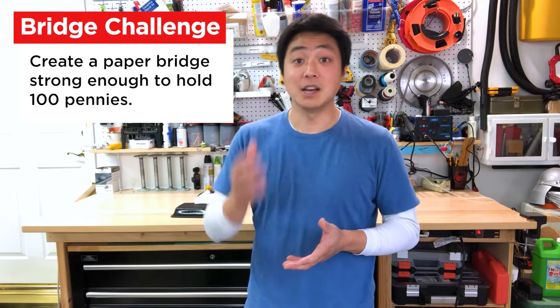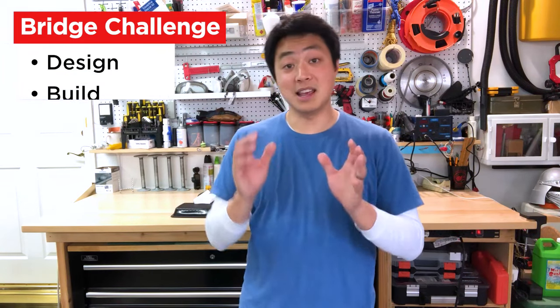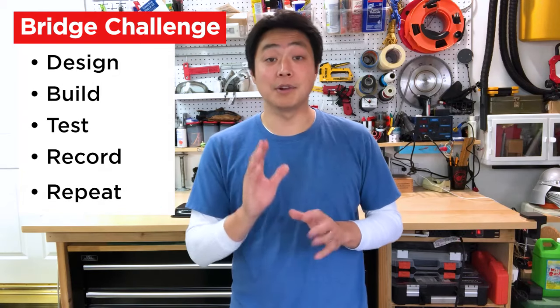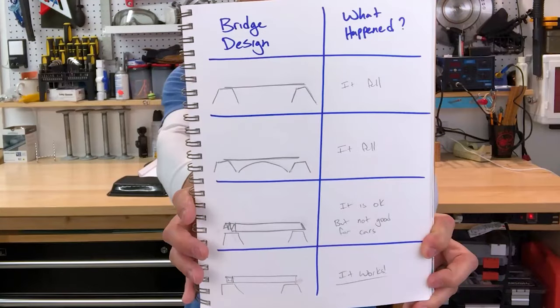We just finished going over a few different ways you can use paper to create a bridge strong enough to hold up the weight of a toy car. But most bridges need to be strong enough to hold up more than just one car at a time — some bridges need to hold up the weight of an entire train. Now your challenge is to create a paper bridge strong enough to hold up the weight of 100 pennies placed anywhere along the bridge. Before you begin folding paper, I want you to draw out your designs, then make it, then test it, and then record your results — repeat that for every bridge that you make. Here's the chart I put together for the bridges we just tested. Having a record like this is a great tool if you get stuck; you can look back and try to find something you might have missed, or even become inspired to try combining different designs until you find one that works.